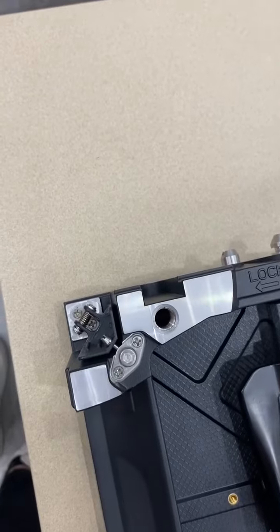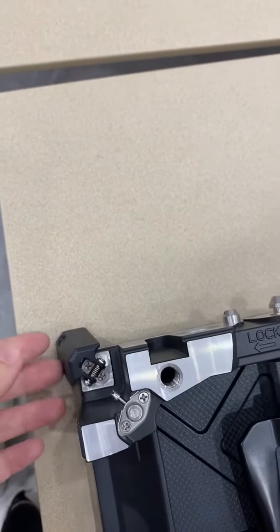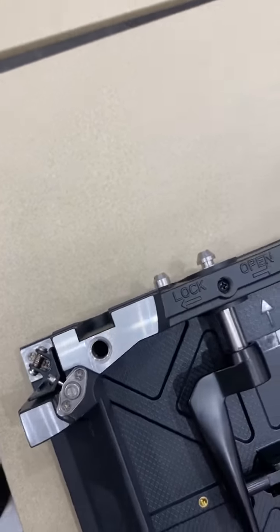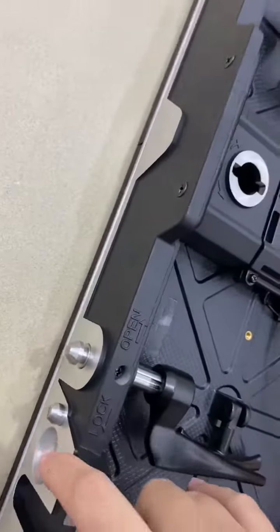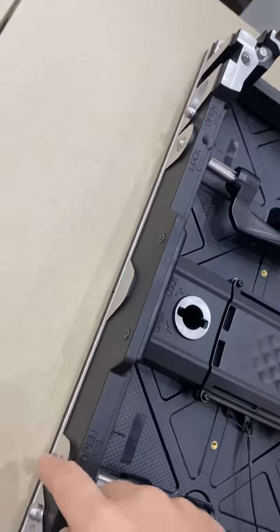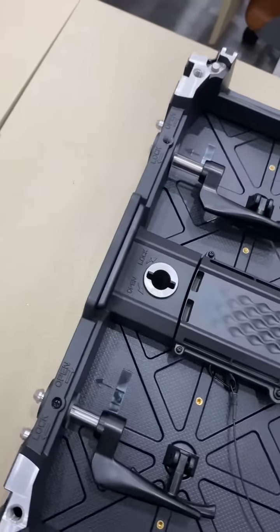The first feature is our semi-automatic protection corner. Let me show you — it's very easy and fast to protect the cabinet corner. And here is the magnetic position, which will help you make a very fast installation from the top down.